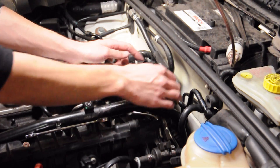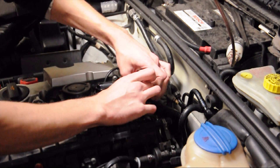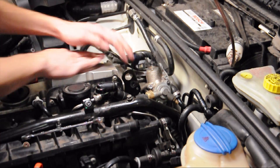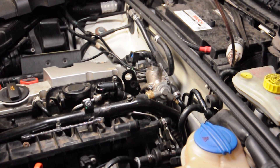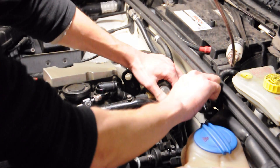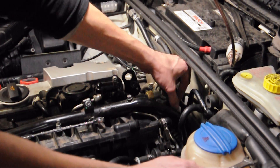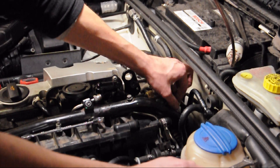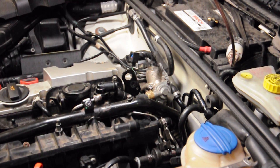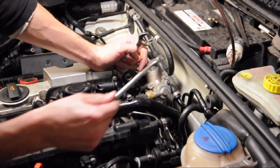There are two connectors on the high pressure fuel pump — there's one up here and one down here. Disconnect both of those and get the wiring out of the way. Then use a 13 millimeter to take off this bleed valve right here.